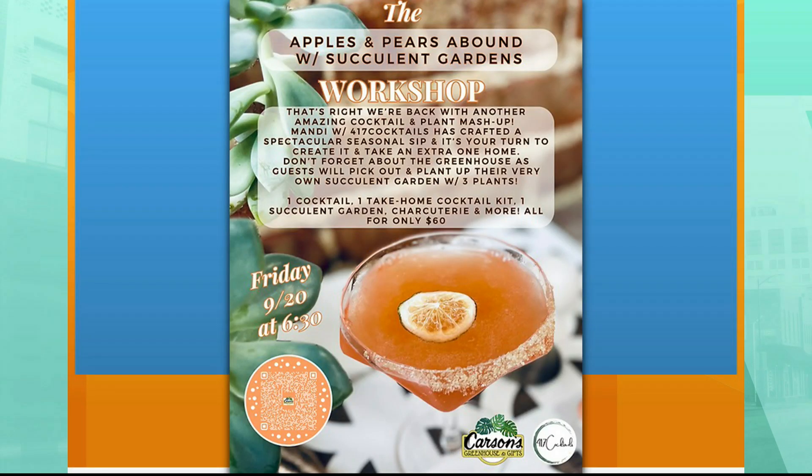The apple and pear martini won! And what's super exciting about that is that is what we're going to be making tomorrow night at Carson's Nursery.